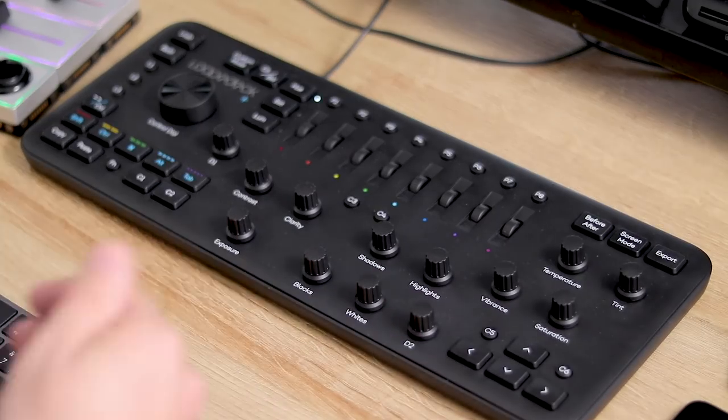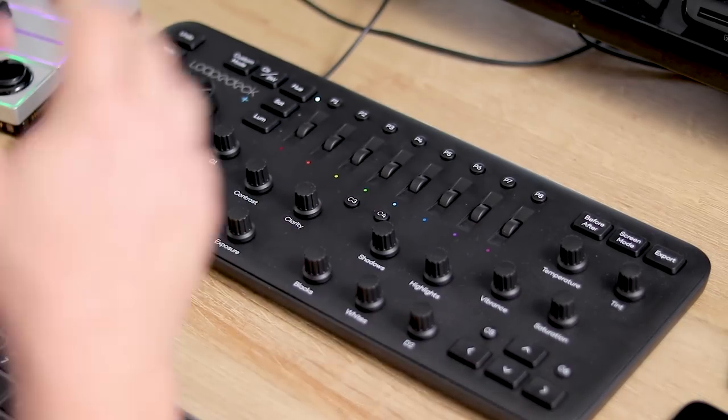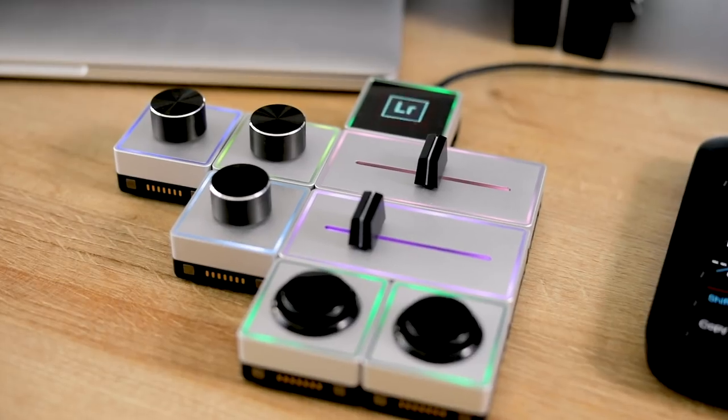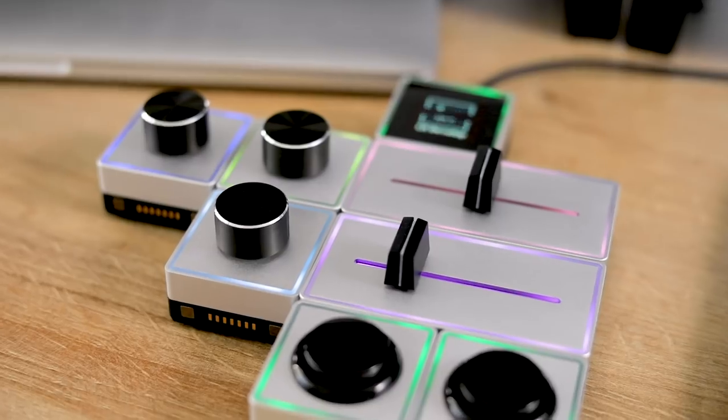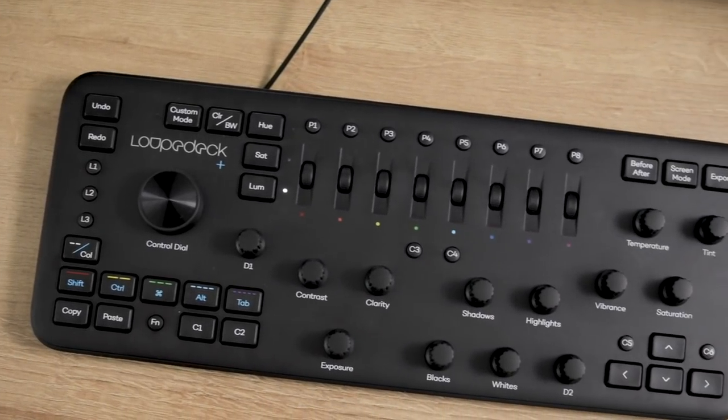I totally recommend the Loupedeck Plus for editing in Lightroom. The Palette Gear is seriously expensive — I cannot recommend buying that if you are just photo editing. The Loupedeck Plus is much better, it's cheaper at about £200, which is a bit like an expensive keyboard so not too bad. The Palette Gear is almost offensively expensive by comparison, while the Loupedeck feels reasonable and gives you full control over Lightroom, which is really, really nice.